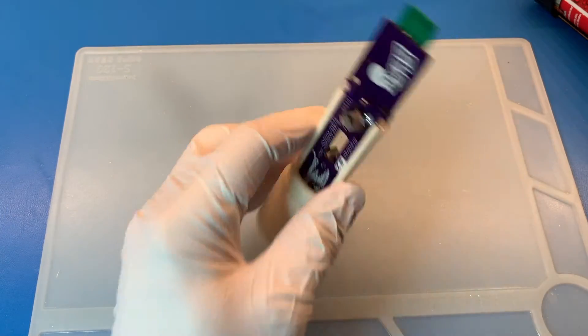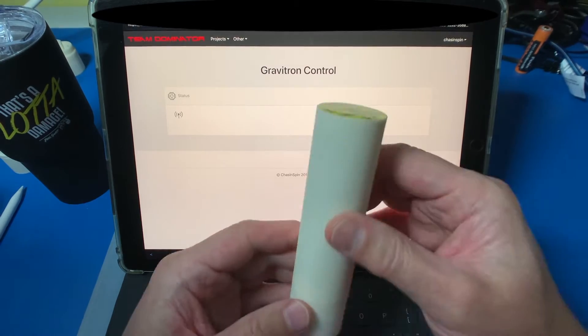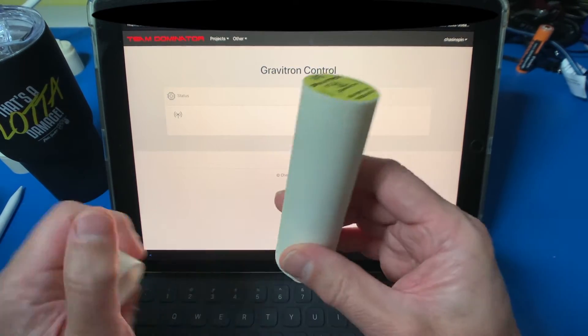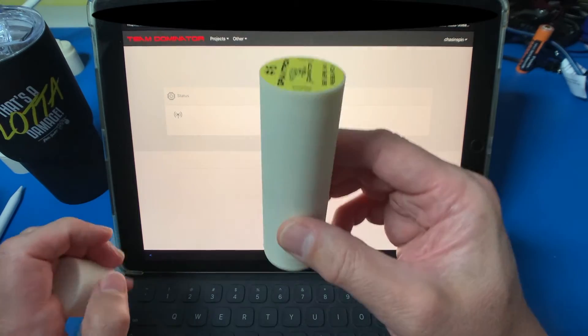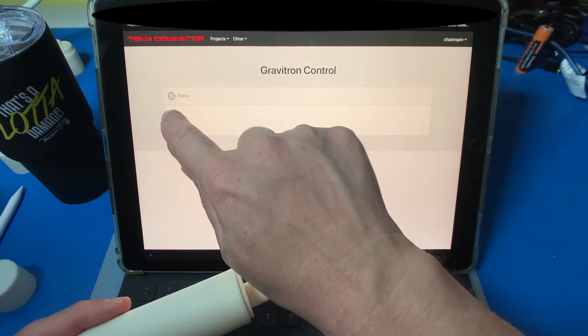I'm just going to put an elastic band over just to hold these two together. When we deploy these, they're essentially going to be applied like that with the cover removed and attached with Flex Tape to something solid. We're just going to connect to it here.